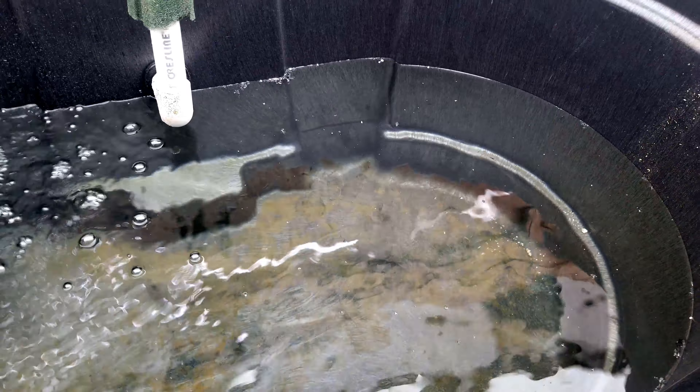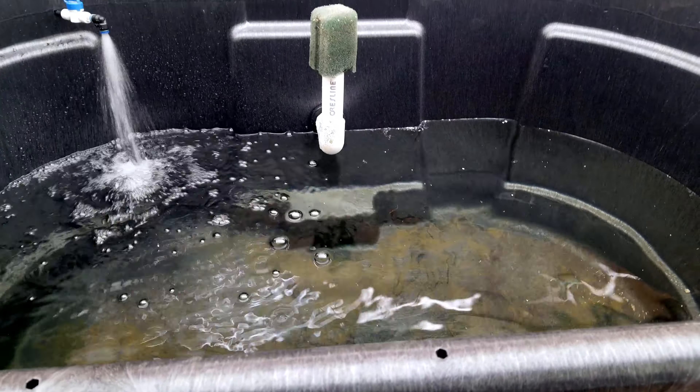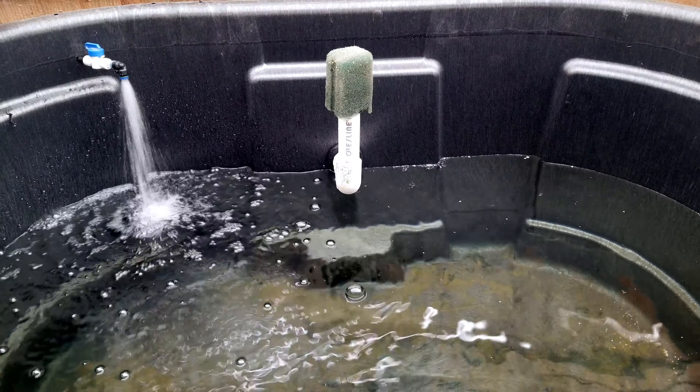The old pond — I'm going to take all the substrate out and fix the crack, and that's going to be the new wastewater bin. I probably won't do a video of that, but I'll see you guys when the fish come in.